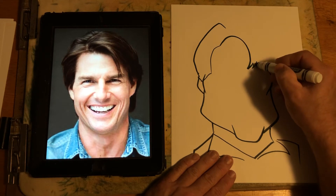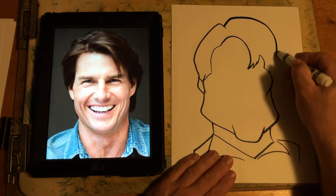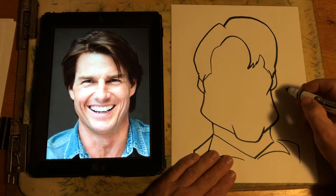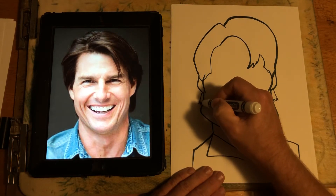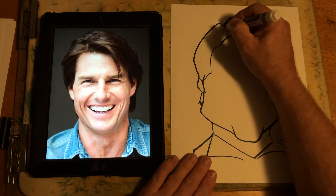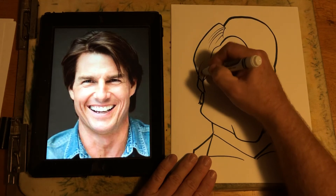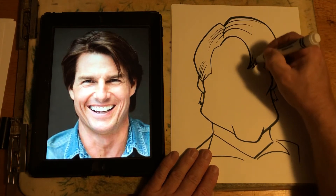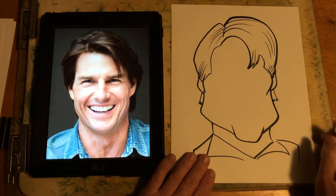Now for his bangs, and then the other side. There we go. He's got some hair in the back showing, so I'd give him that just a little bit. And that would be your caricature head shape. There's a part right here — he's very well put together with his hair, obviously being an actor. He's got some parts going here, here, and here.